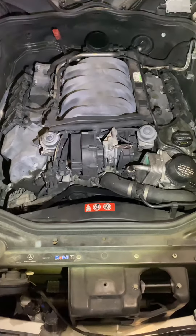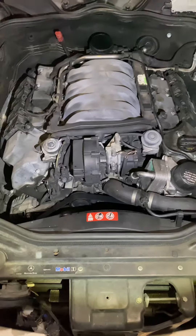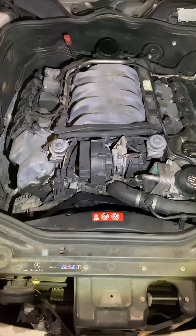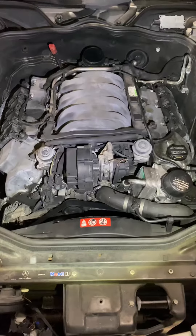Okay, let's kill the confusion and the myths once and for all. Everyone wants to know the firing order for the common Mercedes V8. This includes the 4.3, the 5.0, the 5.5, or the 5.4 — the 500, the 550, the 430, whatever.